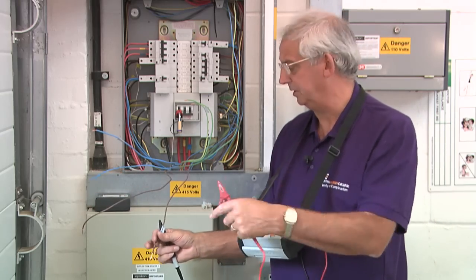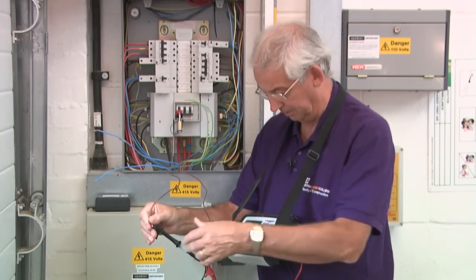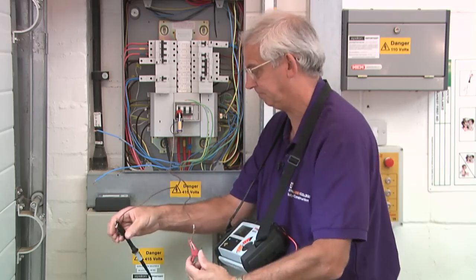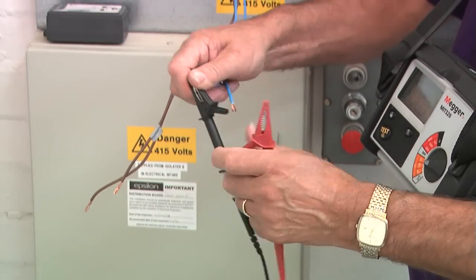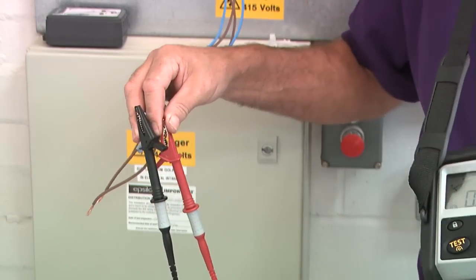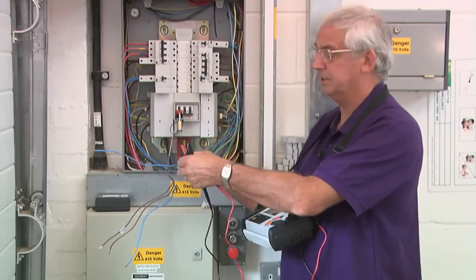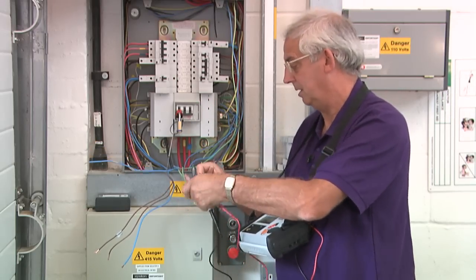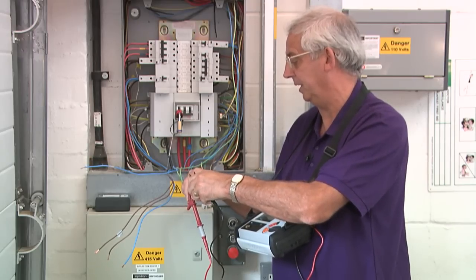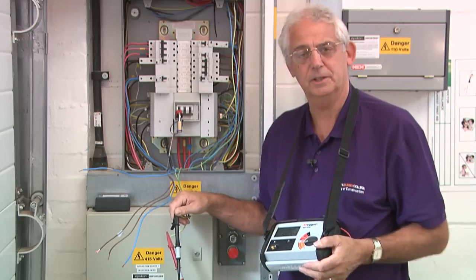What I need to do is test each of these conductors end to end. Firstly, we do the line conductor — we've got a reading of 0.56. Now I'll test between the neutrals. It's important that you get a nice tight connection between the crocodile clips and the conductor. 0.55 is fine. All of these conductors are the same size — they're all 2.5mm² — so for that reason they should all be very similar readings. Again, 0.57 — that's perfect.